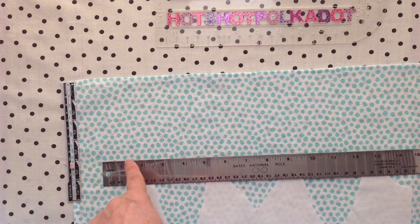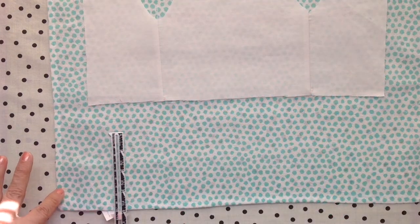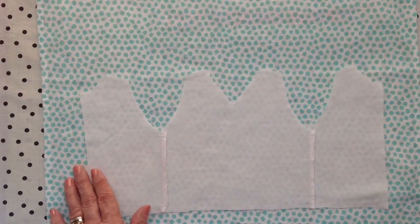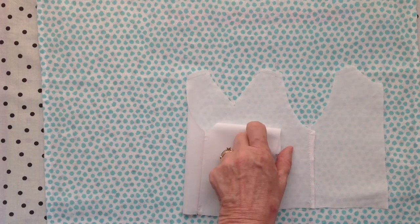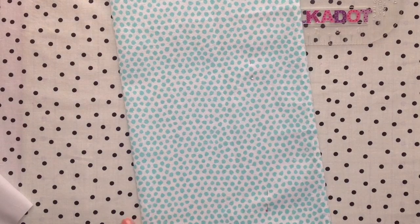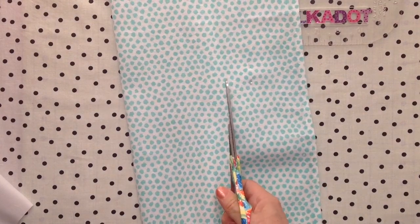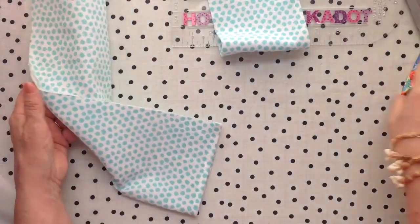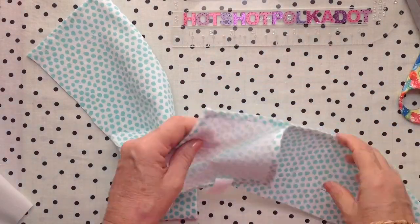The first dress is going to be a low waist dress and I'm cutting off four inches from the top and four inches from the bottom, putting my lining in the middle. The pattern is available on Etsy and you get the high waistline and the low waistline in one package. I folded it just to make it easier to cut and pressed a crease so I could cut evenly. I'll have those measurements in the pattern.